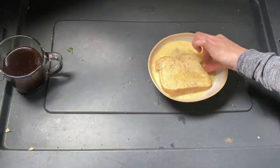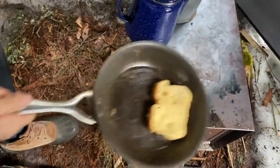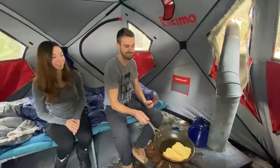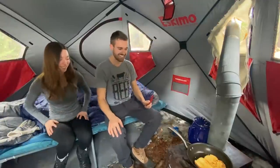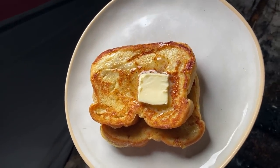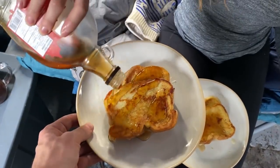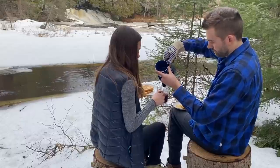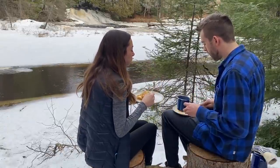Yeah, cinnamon. Wow, it looks great. Damn, that was good. That was decent. Best perch. That's a lot of maple syrup. Never enough. That's good. You're welcome. Tastes like spring.